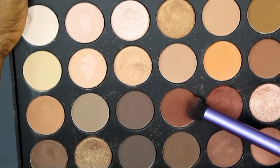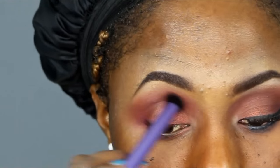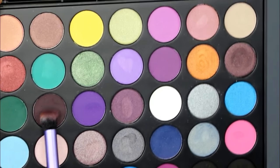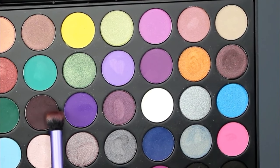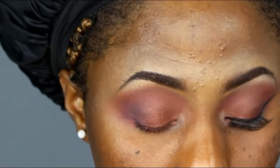Now I'm using a light brown eyeshadow on my crease just to cool down the pink eyeshadow. Now I'm taking a dark brown — and that one is really dark — and placing it on my outer corner.